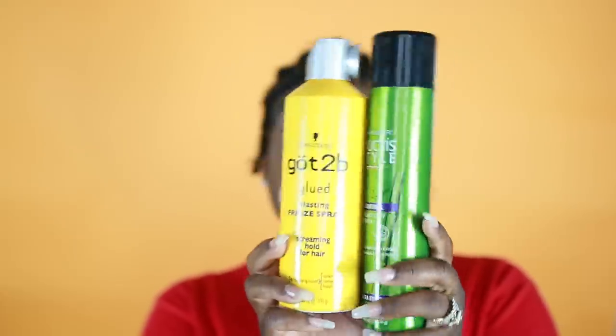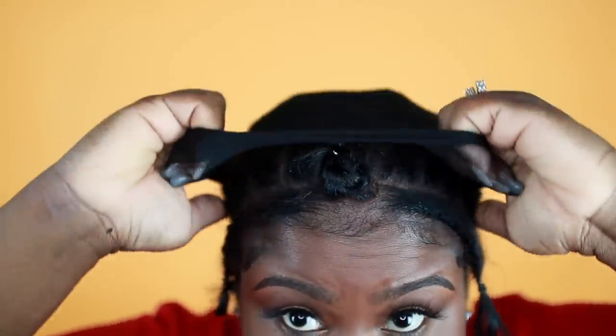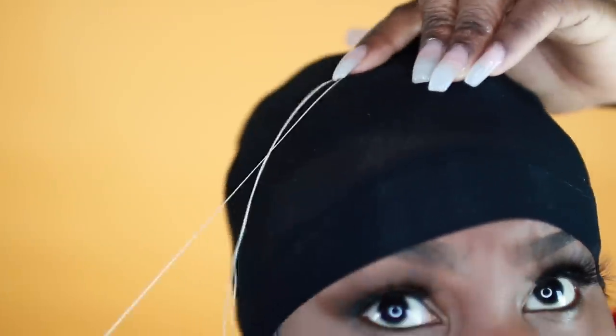You can use Got2B or the one by Garnier — any holding spray you have, those two are just my favorites. First, we're going to go ahead and throw on our wig caps — throw on both of them because we need them for protection. I would actually prefer three but I only had two.